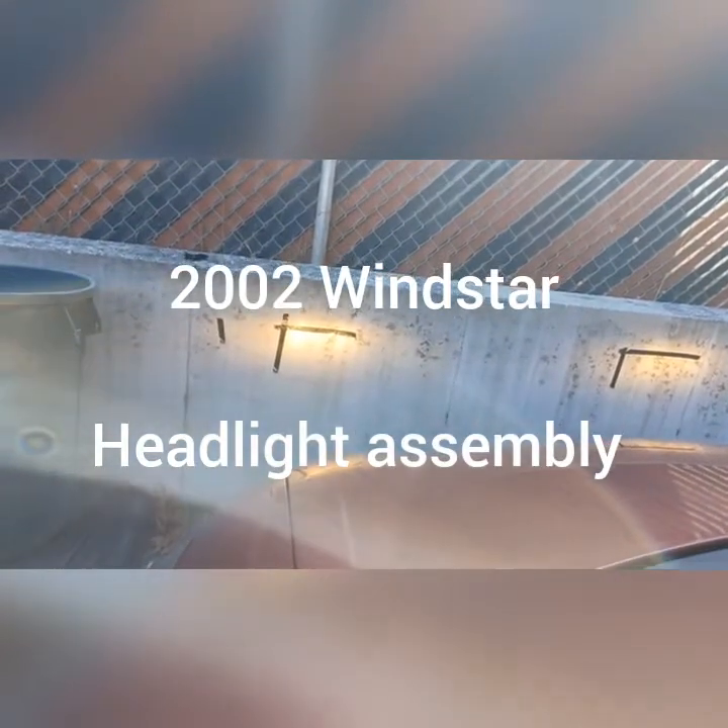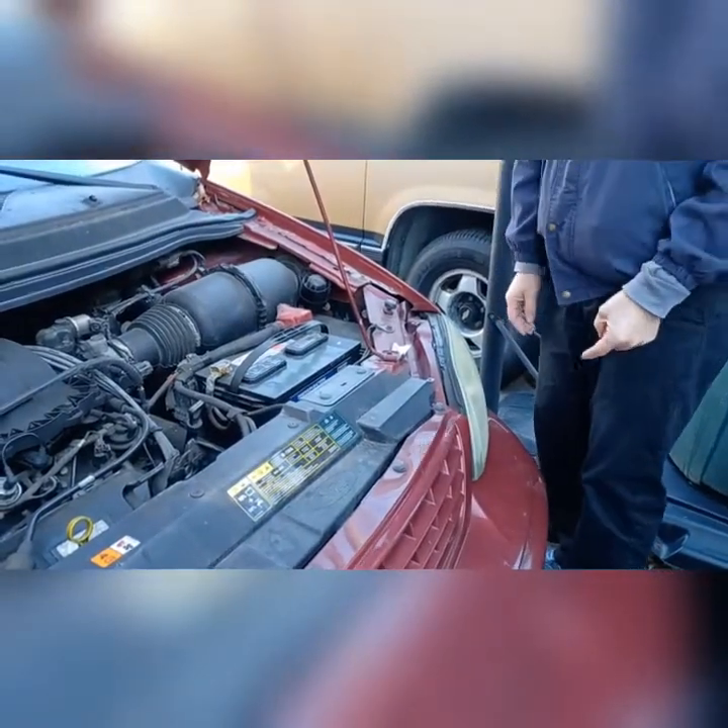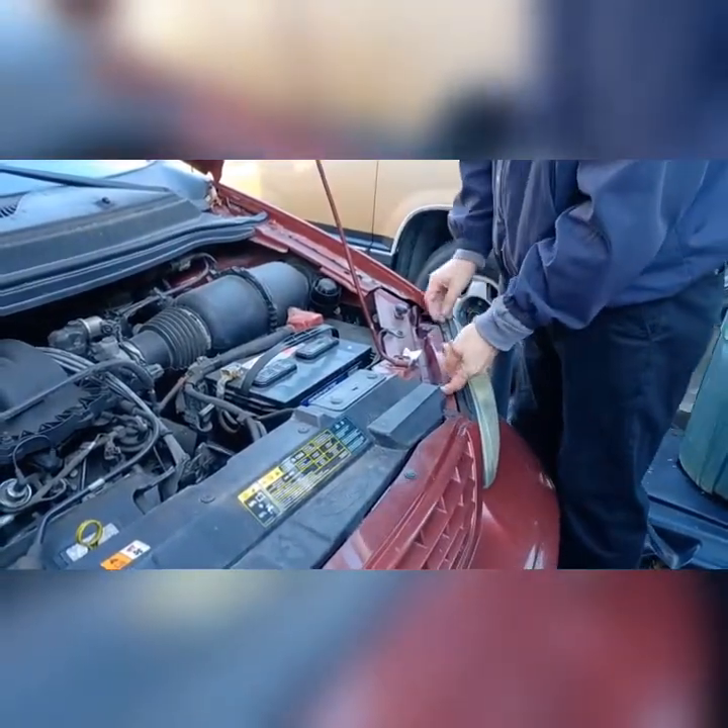High beam. Low beam. All right, 2002 Windstar van, changing the headlight assemblies.